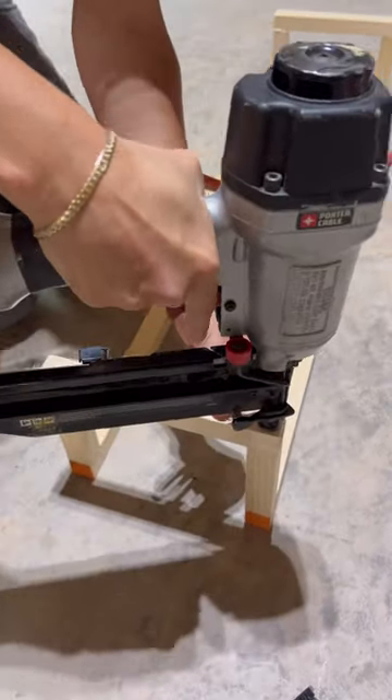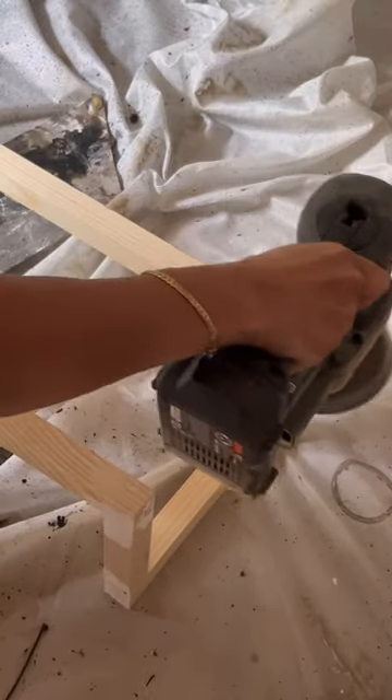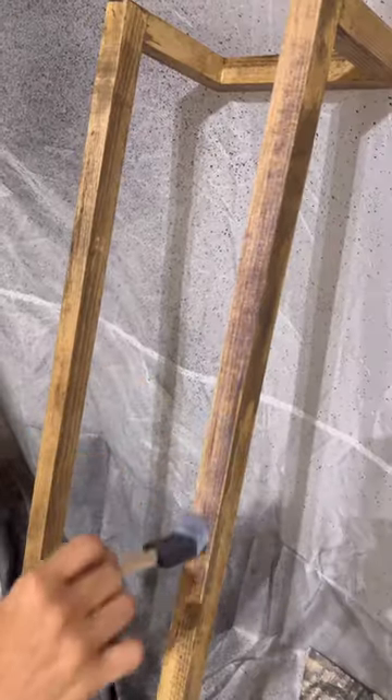Once everything's nailed in place, your creation will look something like this. Then you're going to fill in the holes and sand it down and choose your favorite stain. I'm using the color Golden Ash from No Pain Gel Stain from Dixie Belle, and I'm going to seal it up.